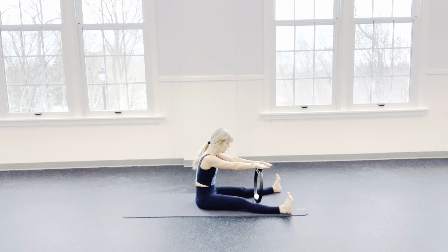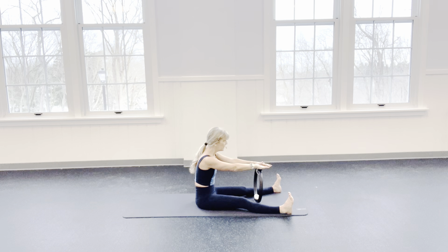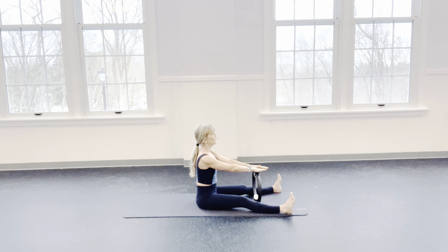Inhale back up. Exhale — keep your shoulders connected to your back, look to your navel. Inhale up. Exhale down. Don't forget to breathe. Inhale. Now stay up on this exhale — press down into your ring. Inhale, release it. Exhale, push down. When you push down, I shouldn't see you rounding — I should see you growing taller and the shoulders connecting deeper to your back.